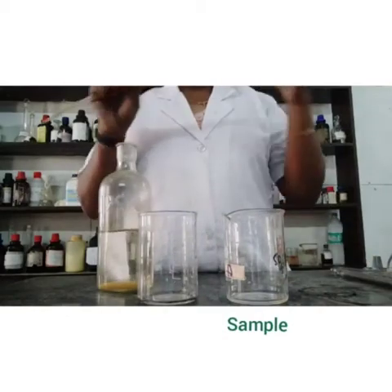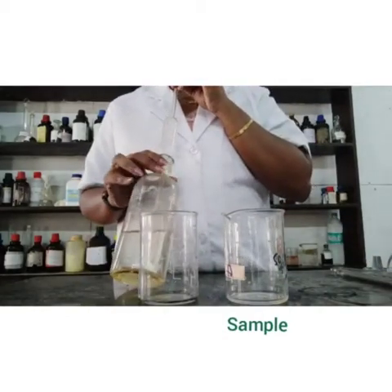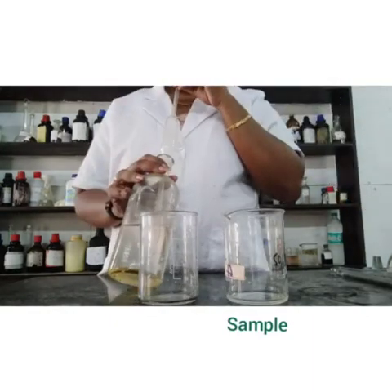Now, pipette 50 ml of sample into one beaker and 50 ml of distilled water into another beaker, which is considered as the blank.